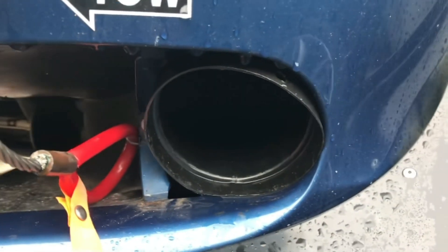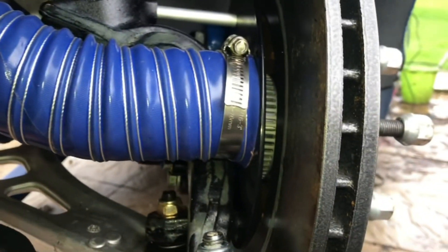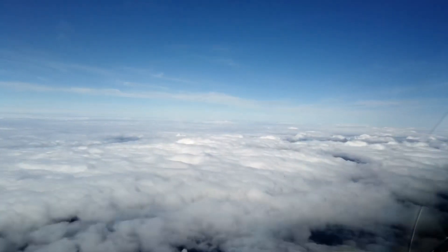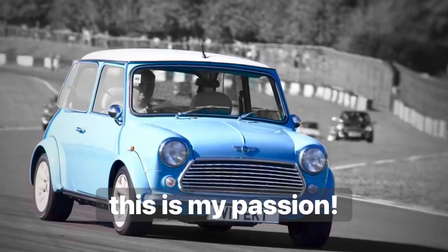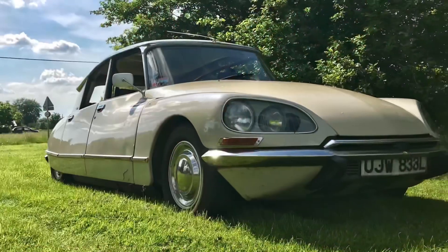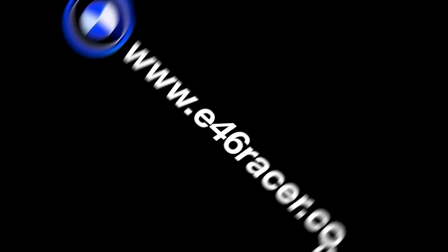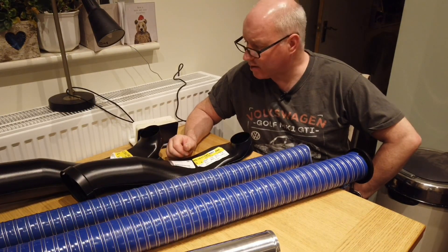So what happens when you cross a 3 series with a Corvette? Hang around and find out. So I'm Ed, warm welcome to this little E46 racer project.